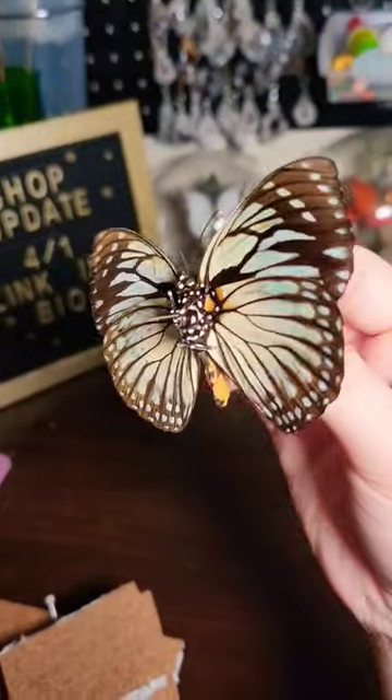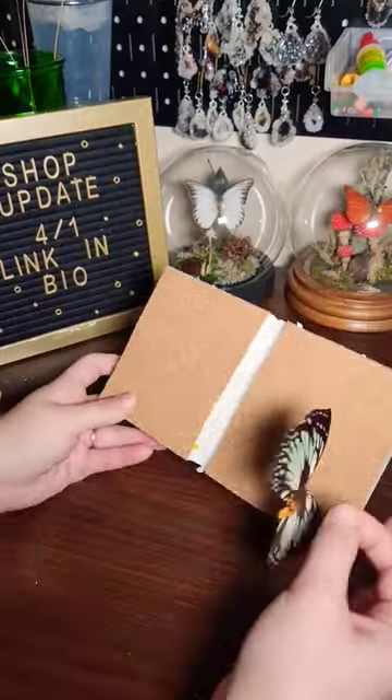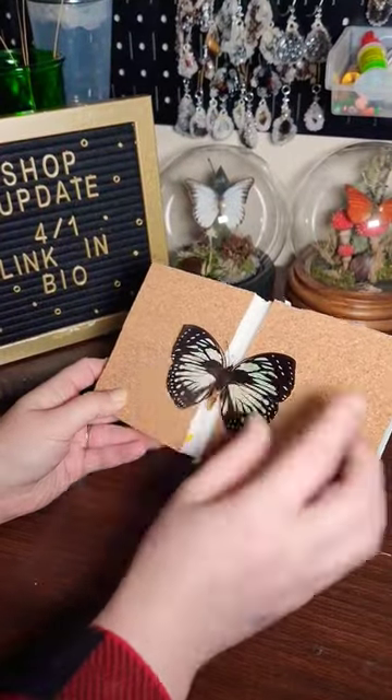We're crystallizing a whole butterfly. It's gonna be that one. The polka dot body is so damn cute. Before the crystallization there's a lot of prep that goes into it, so I'm gonna do that.